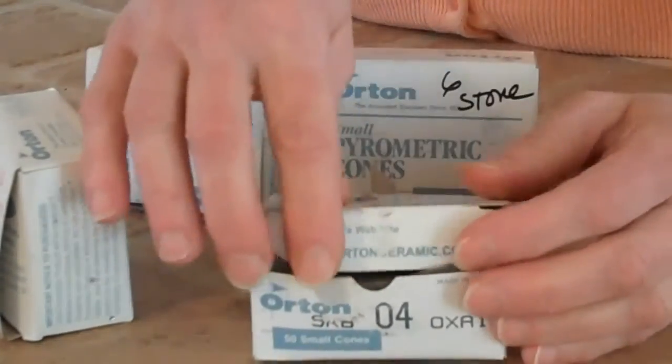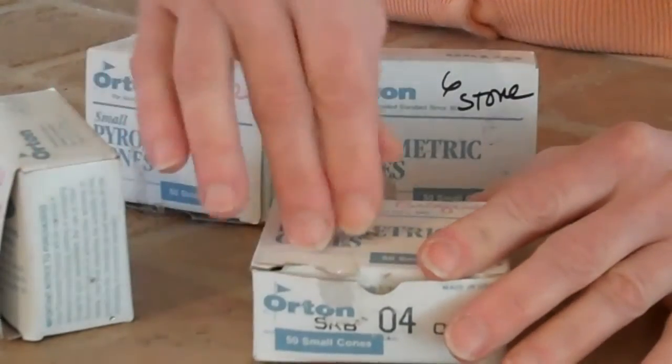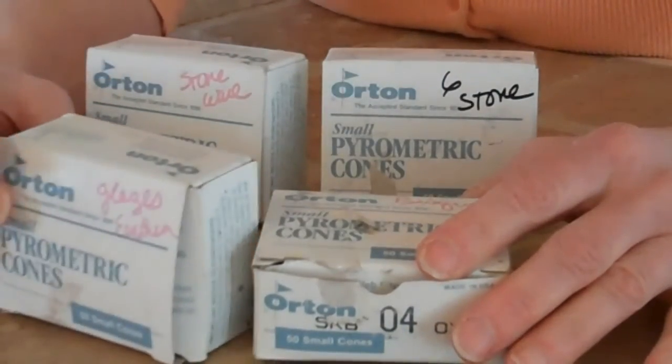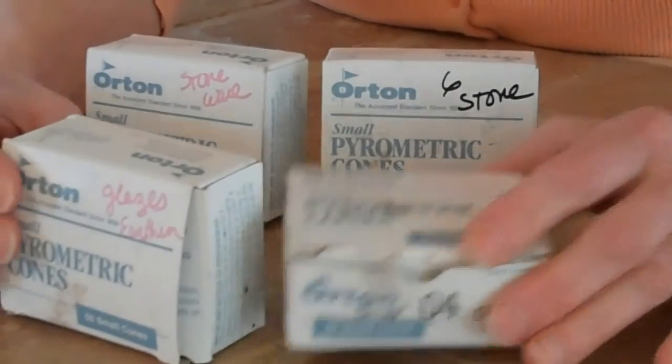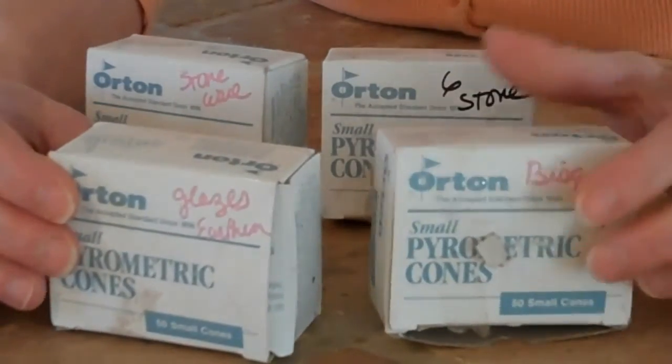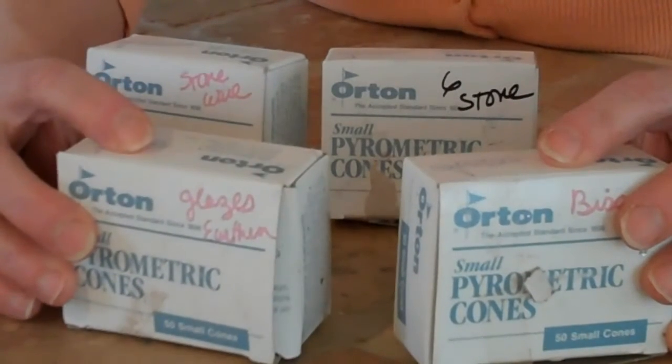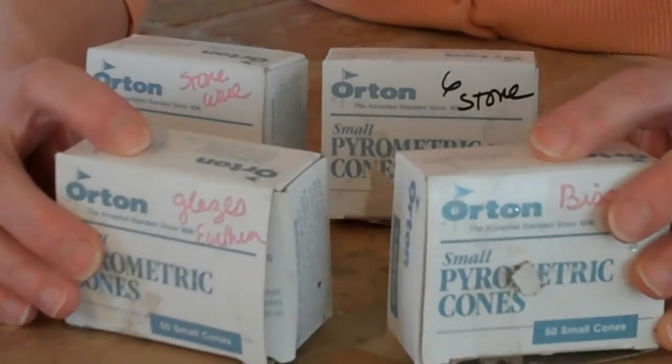When I do bisque, I usually bisque at 04 and then I'll glaze at a 06 glaze. This is for earthenware. So what I'm doing is bisqueing at 04 and glazing at 06 — I'm actually glazing at a lower temperature than I bisqued.